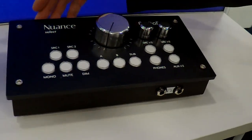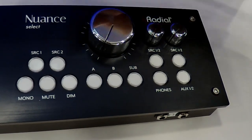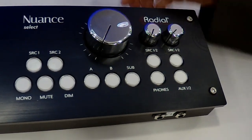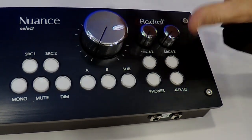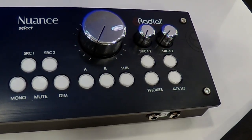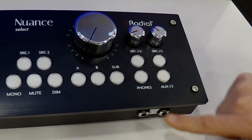Basically what we have is two speaker outputs, a full range sub output, two different source inputs, mono summing of course, a mute switch that turns everything off, a preset dim, and two headphone outputs.